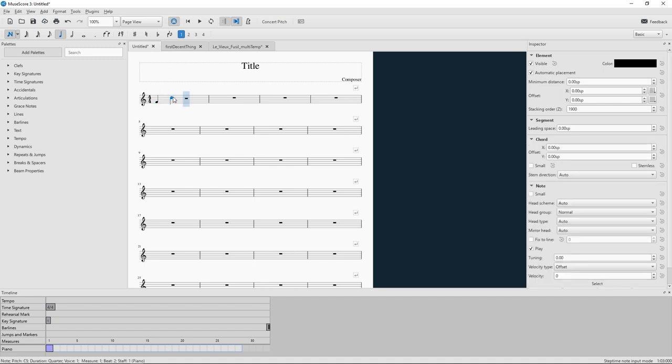I discovered MuseScore, a music writing application in which you actually write out the notes and all the other markings that dictate how a piece of music is to be played.